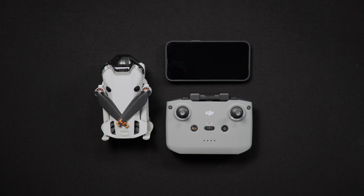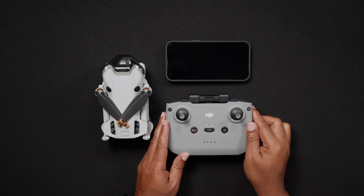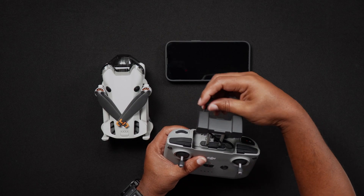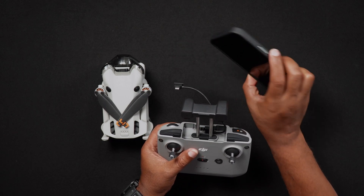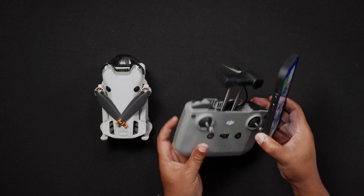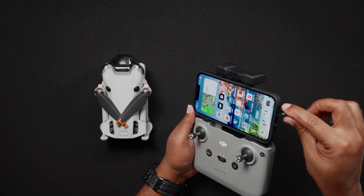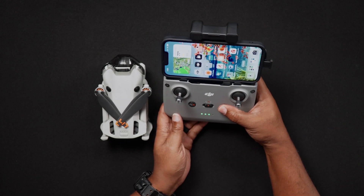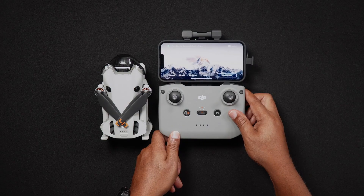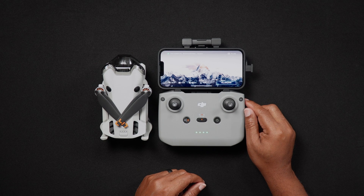Now we'll go into the DJI Fly app and get familiar with options necessary for flying, especially for the first time. If you're using an RCN2 controller and you're still in the Fly app, exit the app. Connect your smartphone to your RCN2 controller using the cables, then open the DJI Fly app and turn on the RCN2 controller. To do so, press the power button once, then long press and hold until the RC makes a power-on signal. The lights will also flash.